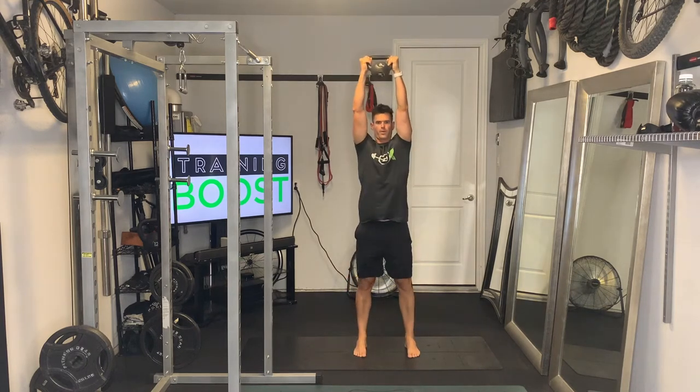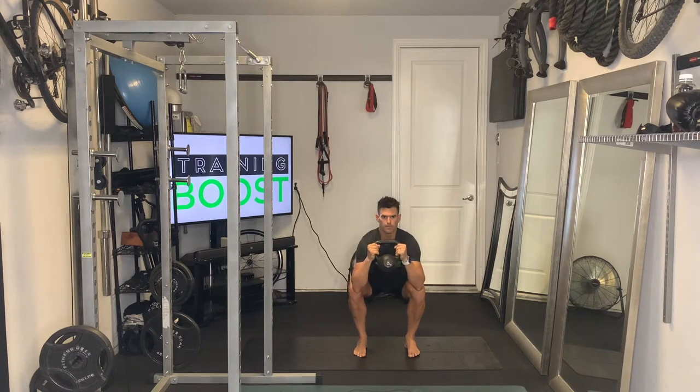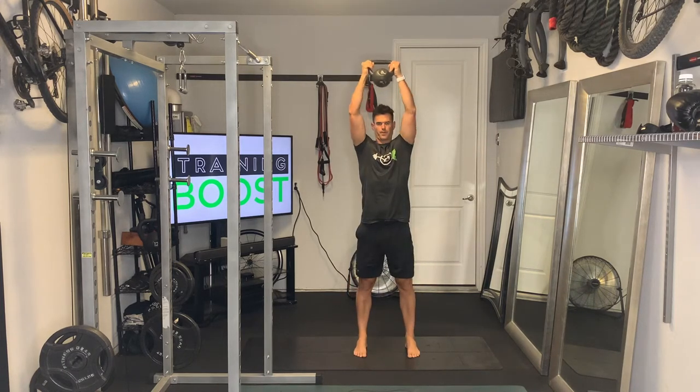And when we drive that bell up, we're going to drive it all the way up above the head using our shoulders. We're going to show you the same motion from the side as well so you can see.